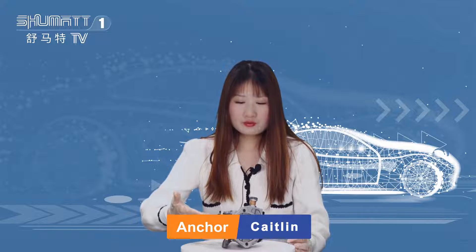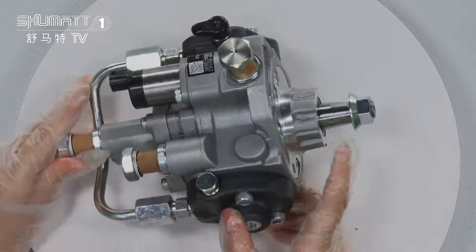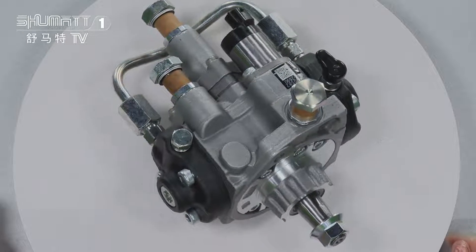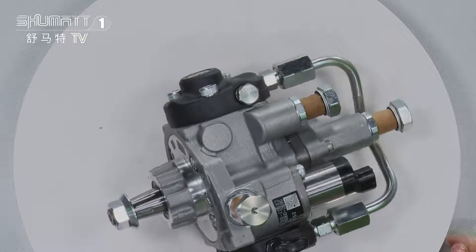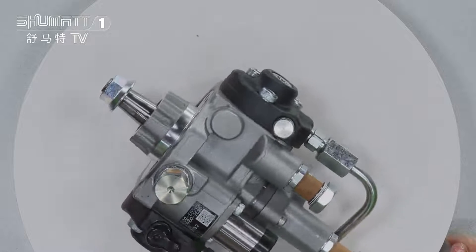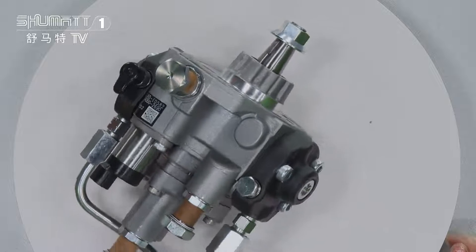Today I will show you one type of our oil pump. Please follow me, let's take a look. That's a full look of our oil pump. This one is the Denso HP3 oil pump, applicable for Hino — the engine for Hino J05E.